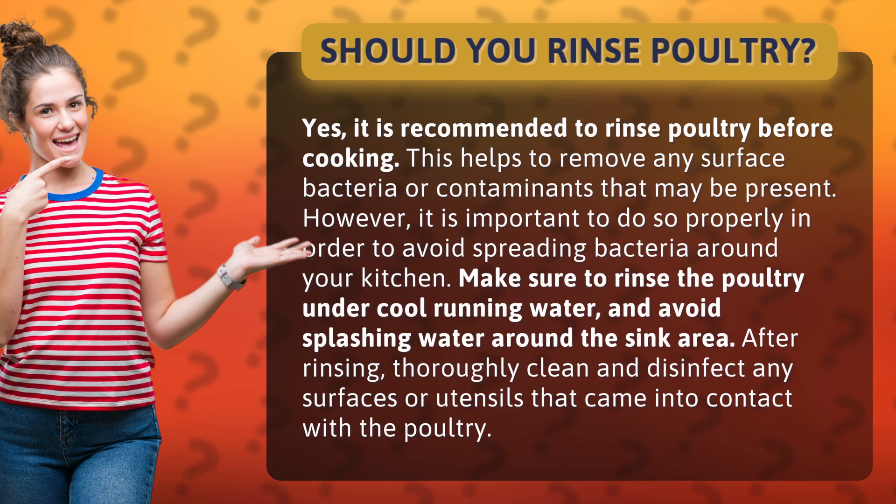Make sure to rinse the poultry under cool running water and avoid splashing water around the sink area. After rinsing, thoroughly clean and disinfect any surfaces or utensils that came into contact with the poultry.